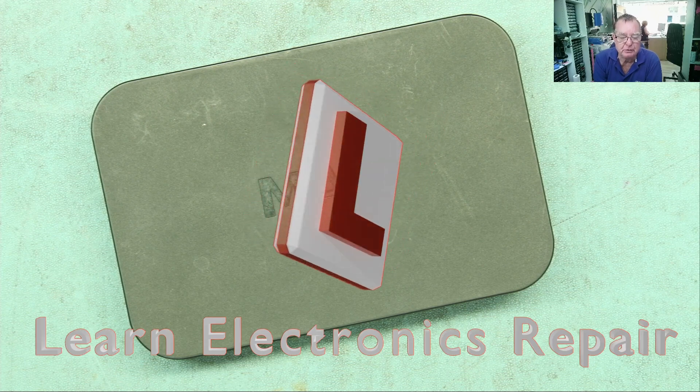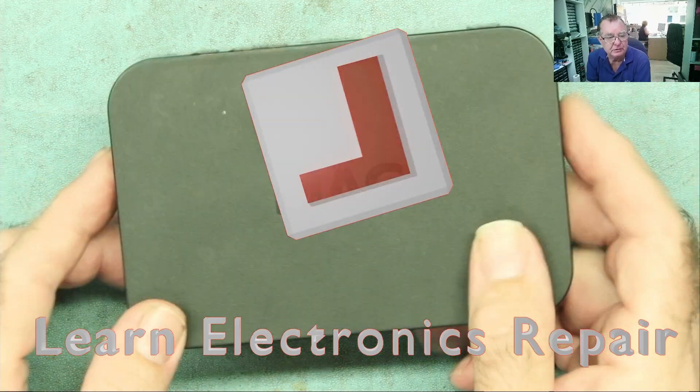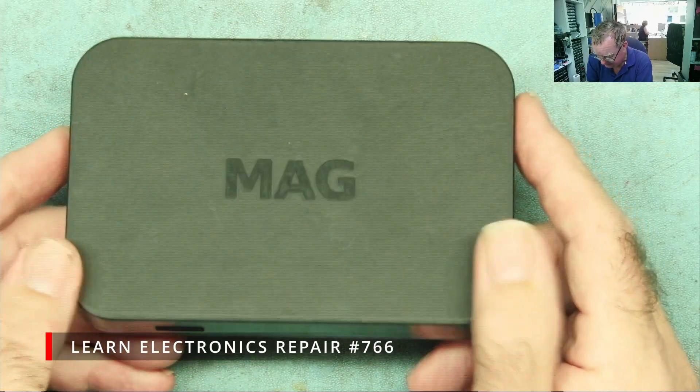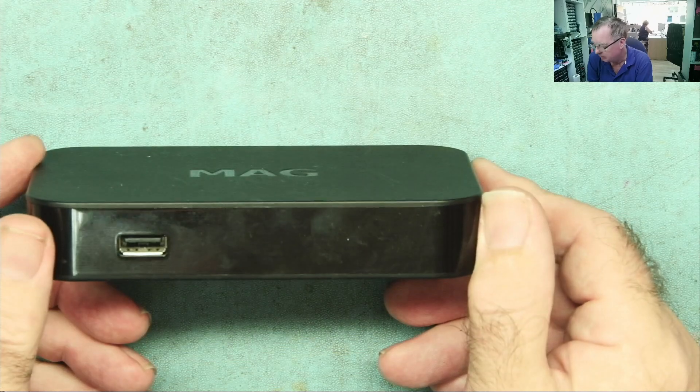Hi guys, welcome to Learning Electronics Repair. I have another one of these to look at — a little Magbox Linux IPTV box. The customer says it's dead.